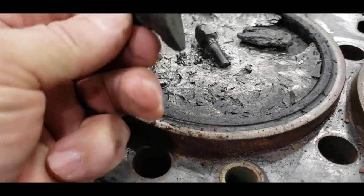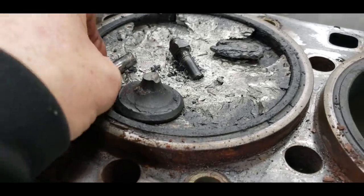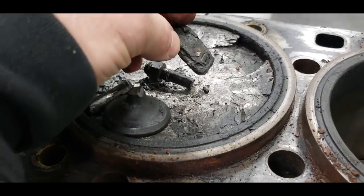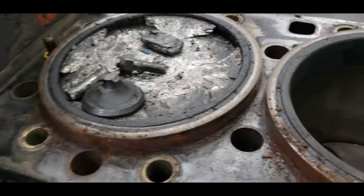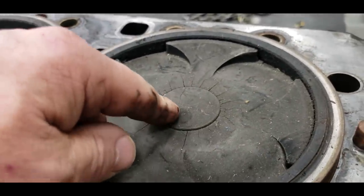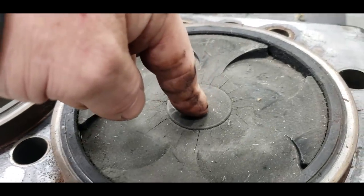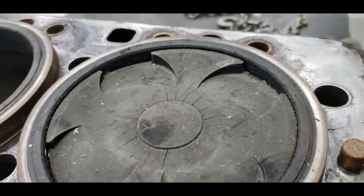Number six is the one that dropped the valve, shoved the valves up inside — it didn't ruin the head. This is a broken-off piece of valve stem. This is the bolt that holds the heat plug in. This is what's left of the plug that was on top. That goes through the bottom of the piston and holds that heat plug in.